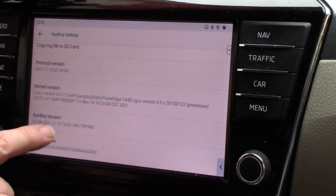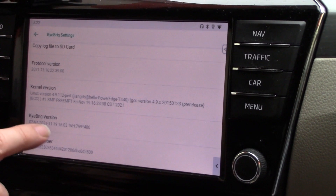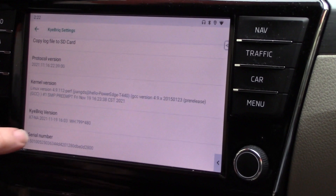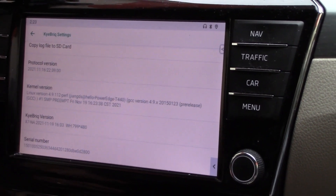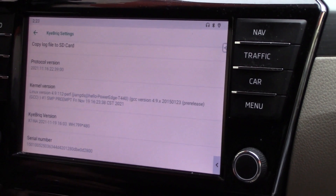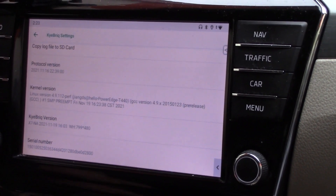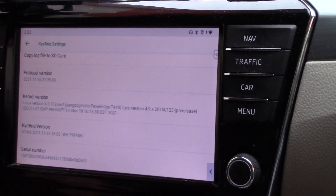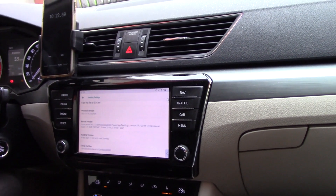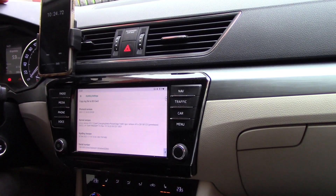So it's from the second half of November, which means really new software. That completes the update, and on the stopwatch the total time was right around 10 minutes — even with the applications I already had installed in Kybrick. After the update is complete, don't forget to remove the SD card, otherwise the next time you reboot the update will start again. See you then.